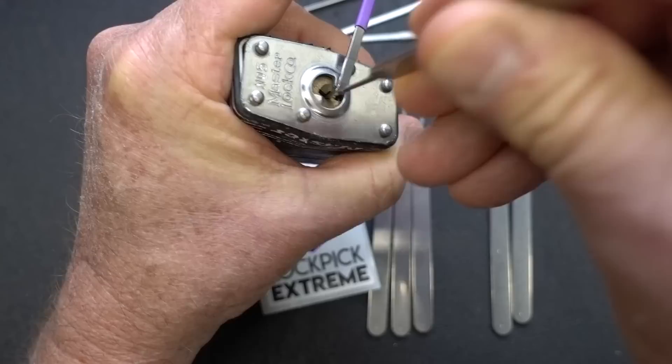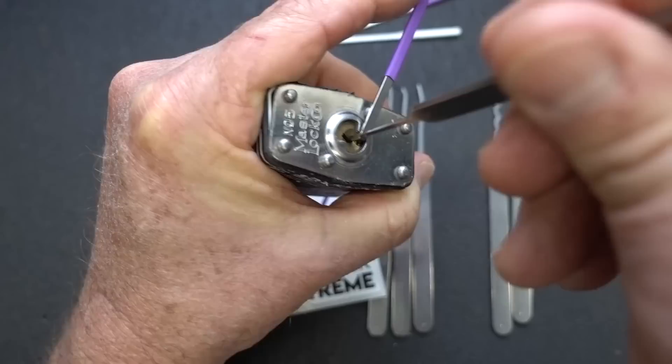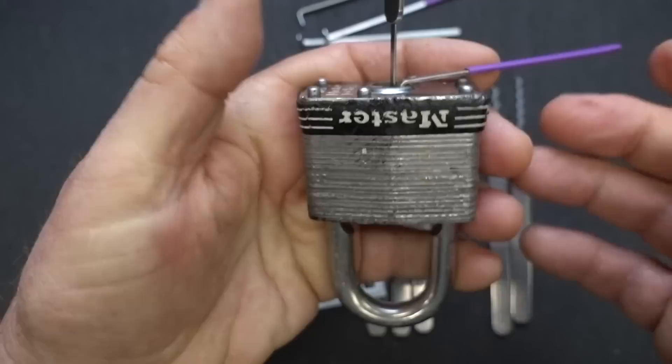Now what you're doing is paying attention to your tension on your tensioner as well as controlling the pick. You're still raking, but only one pin at a time, so you've got to pay attention to placement and control as you bring it out. Eventually you'll get an open — it's a master lock after all.